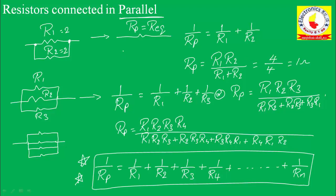One important conclusion: when two equal resistors are connected in parallel, the equivalent value will be half of the resistor value. When three equal resistors are connected in parallel, the equivalent resistance will be one-third of the resistor value. For example, if R1 equals R2 equals R3 equals 3 ohms, then Rp equals 1 ohm.